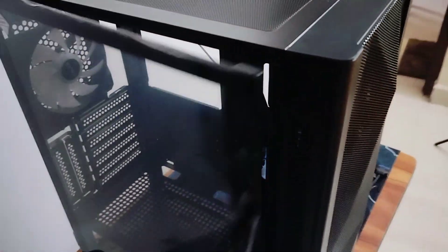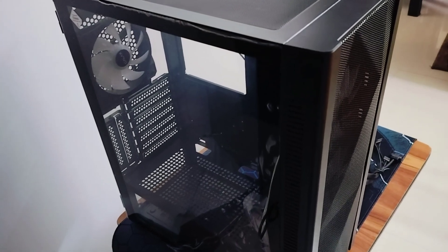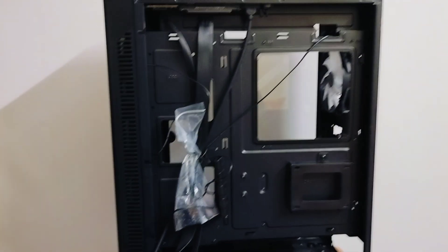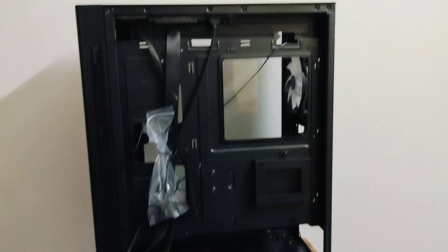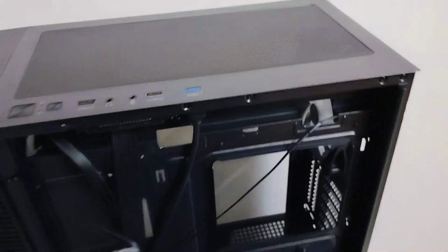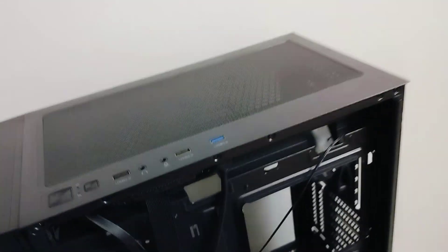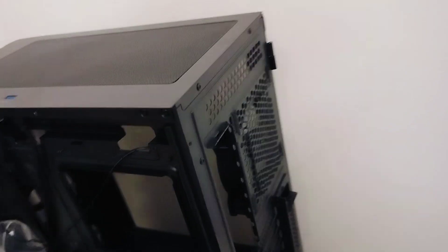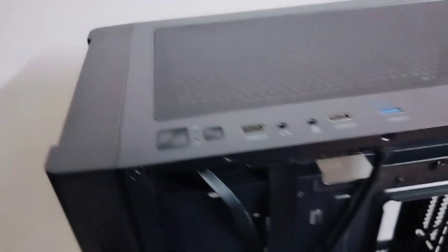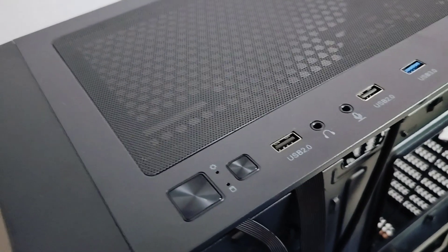This is tempered glass — I'm going to close it now and turn this cabinet around. The first thing to notice is that in this cabinet there are four RGB fans: three on the front portion and one on the rear. On the top you'll see the power on/off button, the restart button, and the reset button.